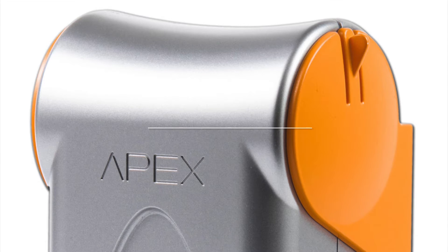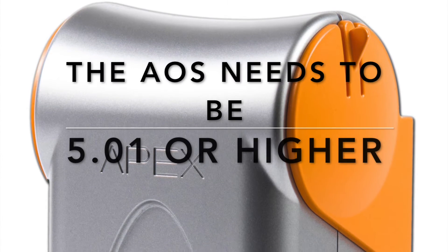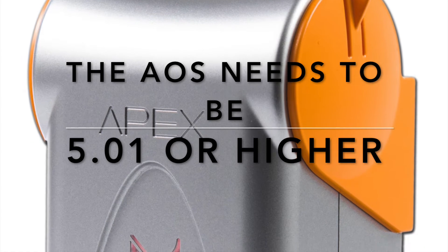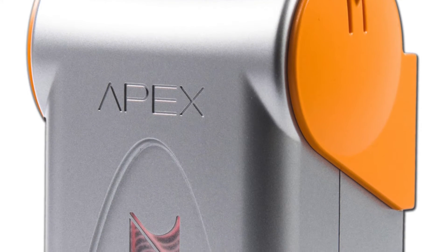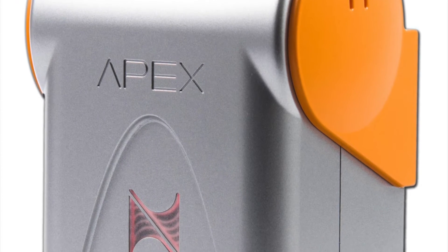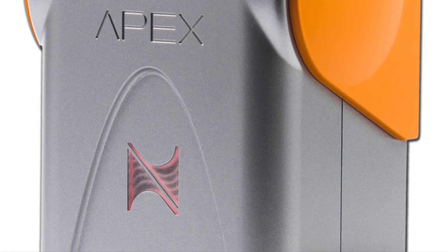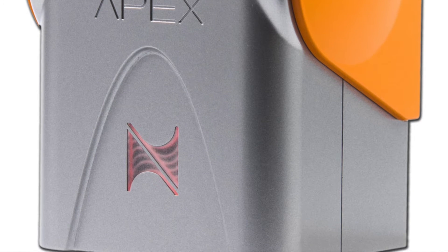It is important that your Apex base unit must be running the latest AOS 5.01 or higher to be able to support the FMM module. If you are unsure how to update your AOS on your new Apex system, here is a YouTube video link to watch a different video on how to do this.